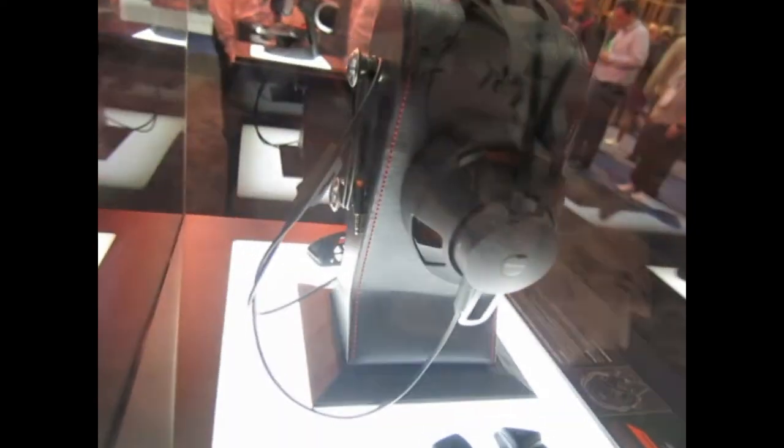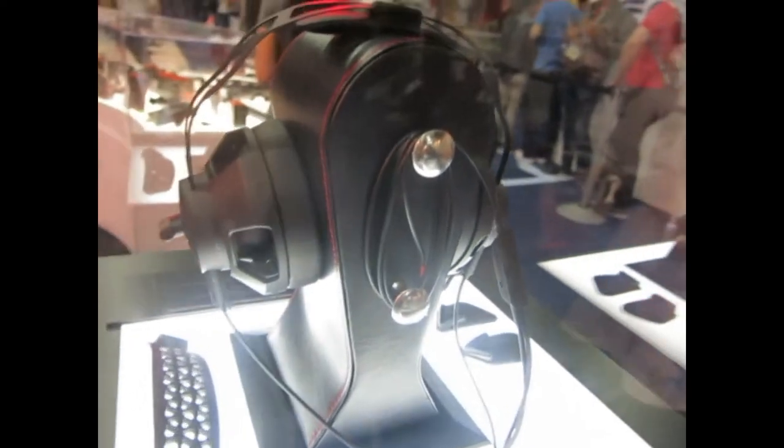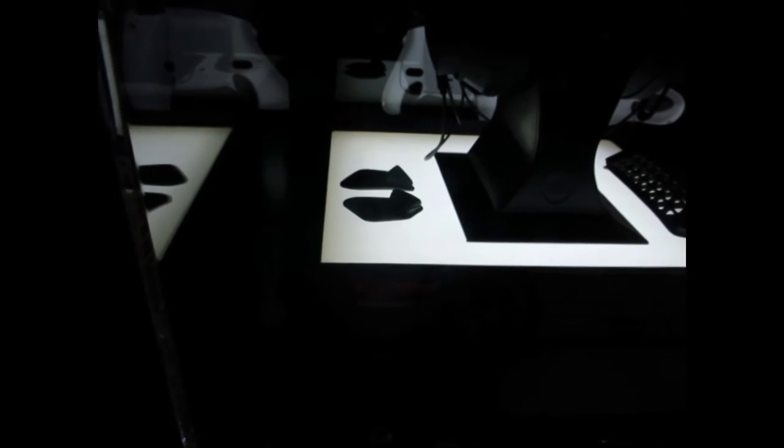The pieces you see around the headset are for customizing the fit to your own head shape for comfort. There's a lot going on with this one — it's very different. Gaming headsets are generally not great, but this one sounds good and we're trying to make it totally different.